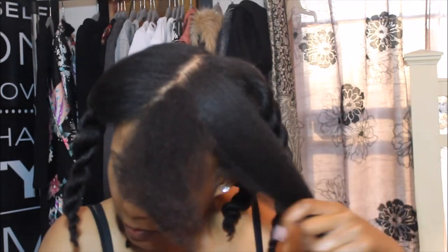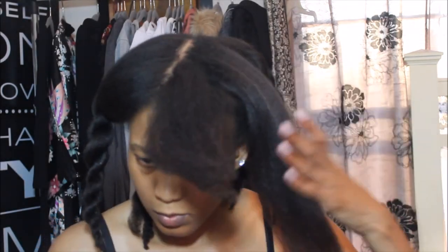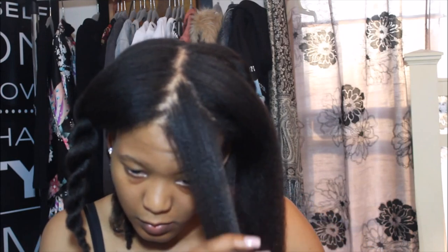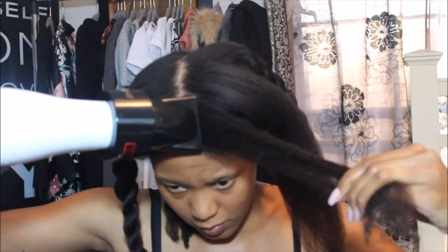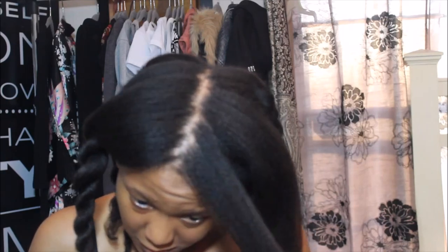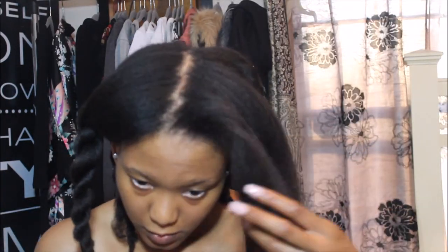My hair has been bra strap length for a long time — when I cut it, it grows back to bra strap length and just stays there. I don't think bra strap length is my terminal length, so I'm going to try a different method to get over that growth hump. I only plan to blow dry it once every six weeks so that there's no heat damage.